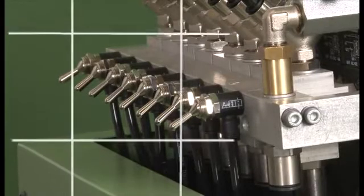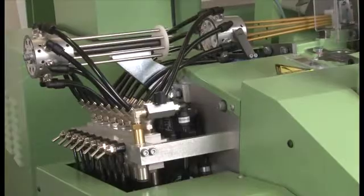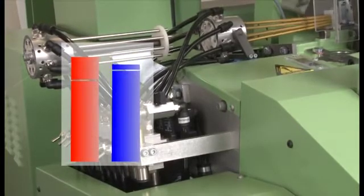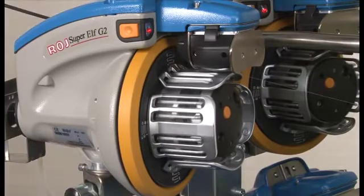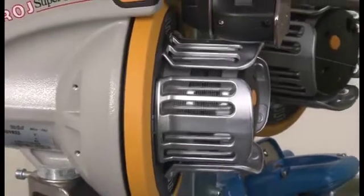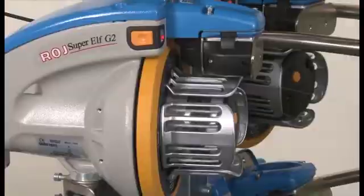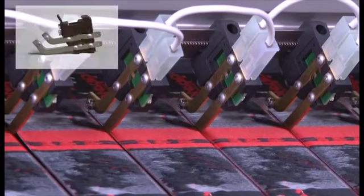In line with the label being produced, air consumption can be cut considerably through the optional possibility of switching the holding air for each weft yarn on or off. The weft thread storage feeders for eight colors are fitted with input feelers. The supply quantity is adjusted automatically to requirements and monitored.